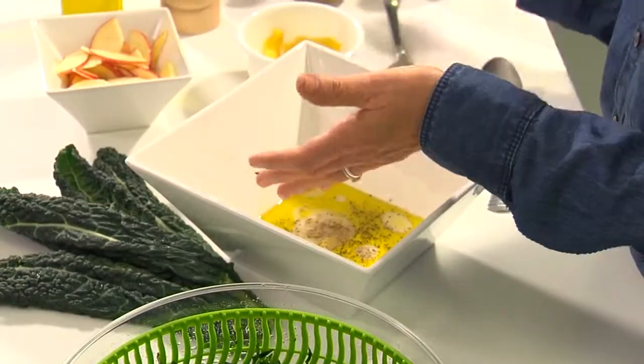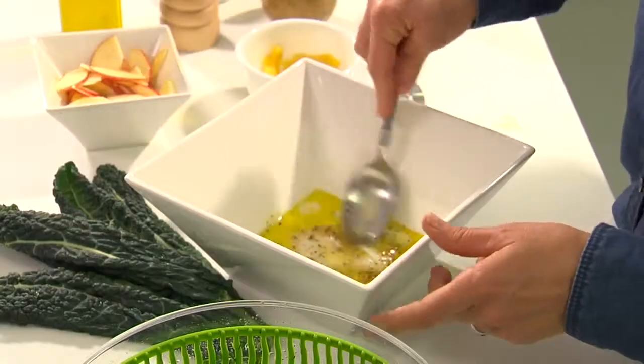And that's kind of the start to your classic vinaigrette. I'm also going to put just a tiny bit of this grainy mustard in here — just a little bit. And I'm going to mix all of that up before I put my kale in.